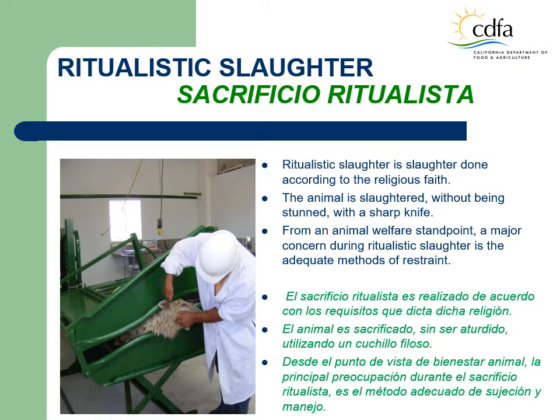Ritualistic slaughter is the slaughter done according to the ritual requirements of any religious faith. With this method of slaughter, the animal suffers loss of consciousness by anemia of the brain caused by the simultaneous and instantaneous severance of the carotid arteries with a sharp knife. The animal is slaughtered without being stunned. Examples of ritualistic slaughter include Jewish kosher slaughter and Islamic halal slaughter. From the animal welfare standpoint, a major concern during ritualistic slaughter is the use of adequate methods of restraint and a properly trained LMI.